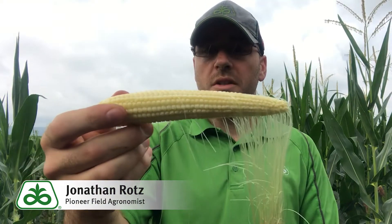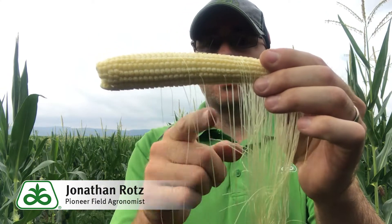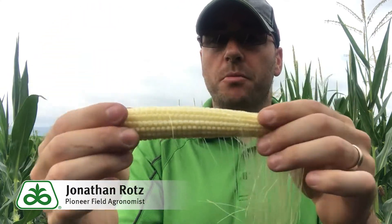I also went in and found this one, which is a little bit further through. Here you can start to see maybe we've got some misses along the way as well, but that could also be a later pollination.